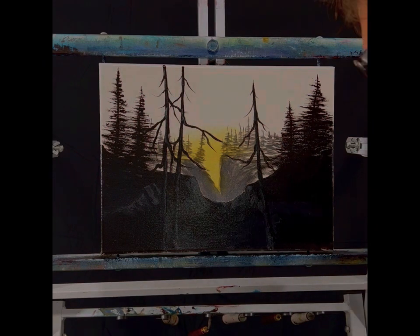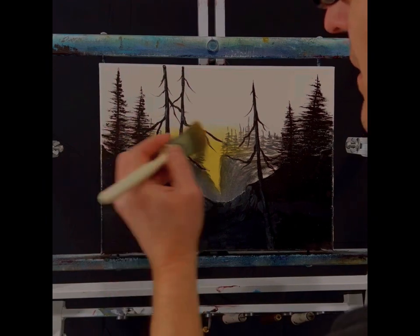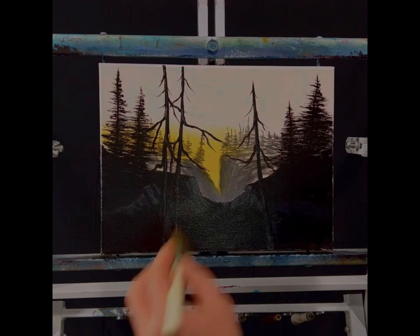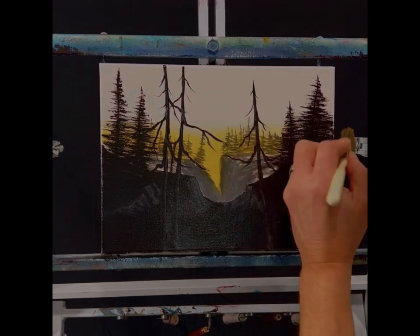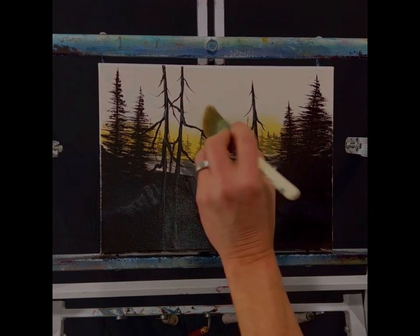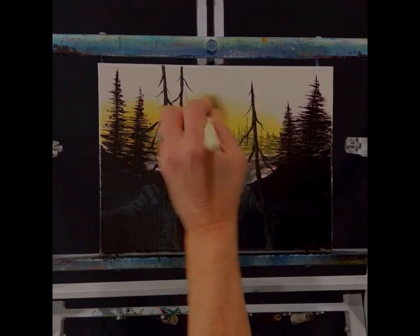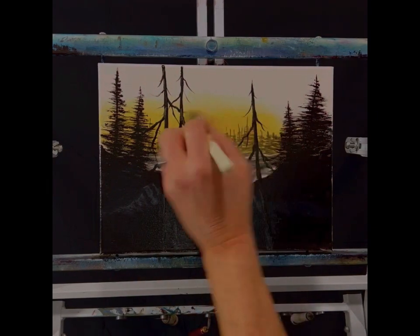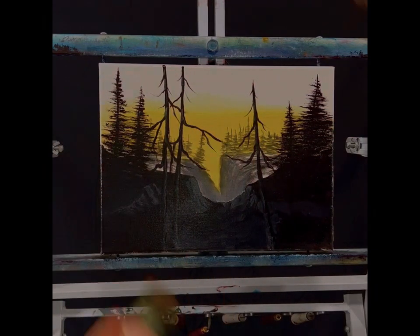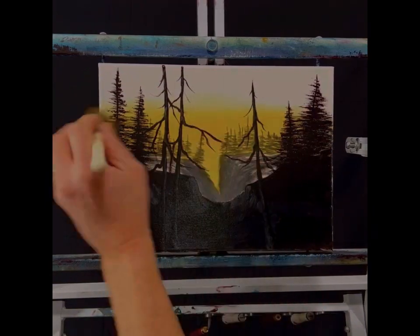Now if I were to put white on here it'd be opaque. If I was doing this in oils I'd have to wait a week to let them dry before painting over them, but with this I just did it a little bit ago. This will kind of stay where we think the horizon is. I don't have a lot of patience — I worked 15 hours yesterday on a train — so I thought I'd paint today. Yeah, that looks all right.